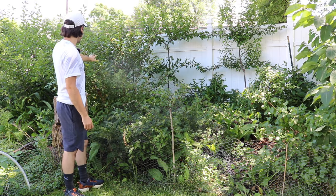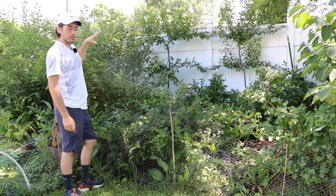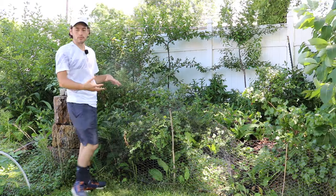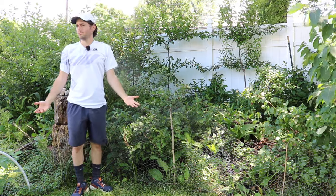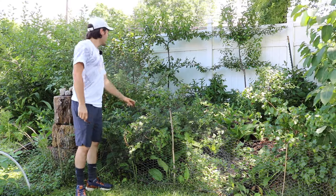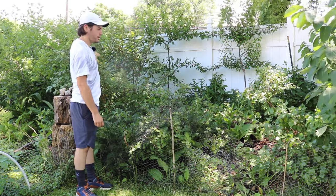My gumi behind it — you guys can kind of make this out on the video — produced even more fruits, I would argue. But the gooseberry is a very, very productive plant. And this area, you can see it's in the shade. It's basically noon and it's getting no light. It hasn't received any light pretty much all day; maybe in the morning you might get some light seeping in here.